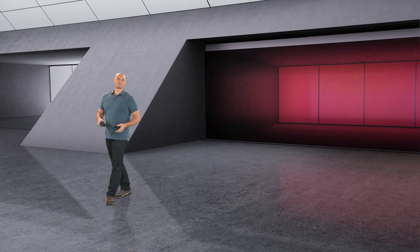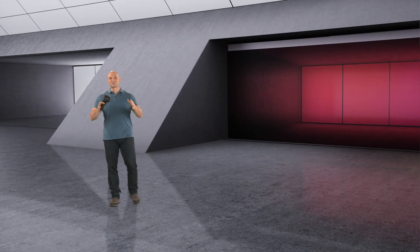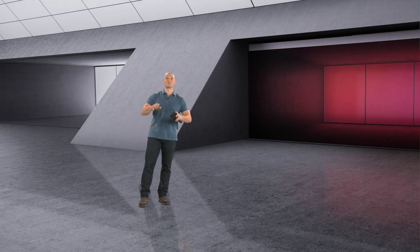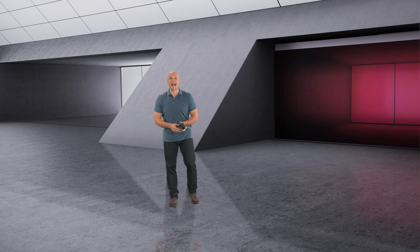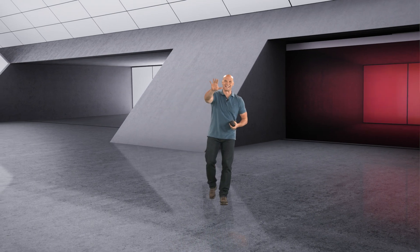All right, that's all I've got for today. But as always, thanks so much for tuning in. And remember, you can find more info on these meters and others, plus see them in action on FLIR.com. We'll see you next time.